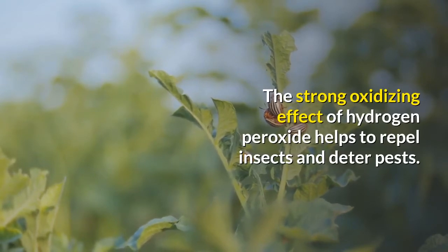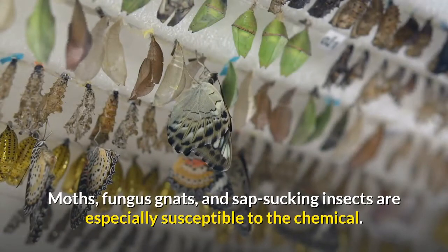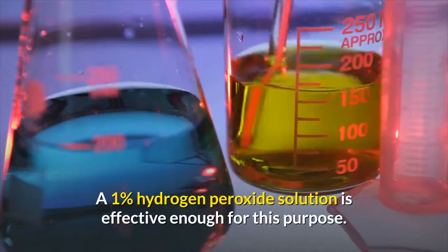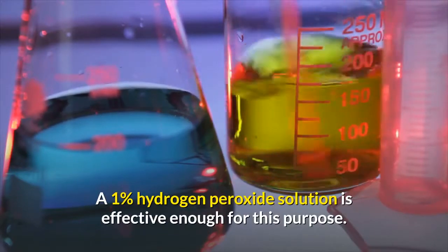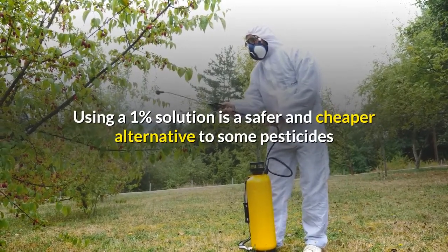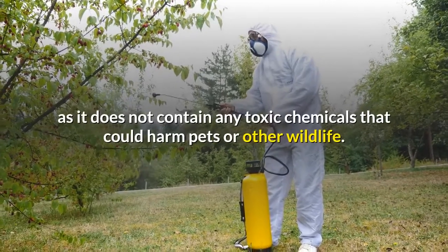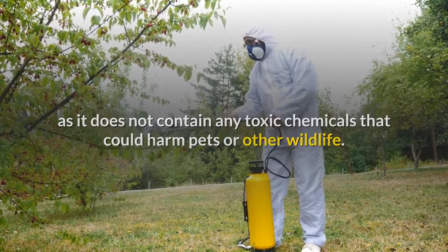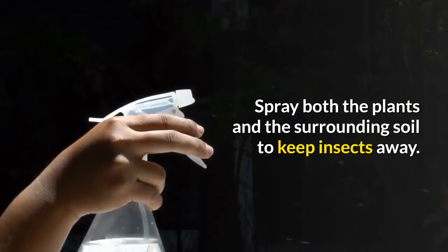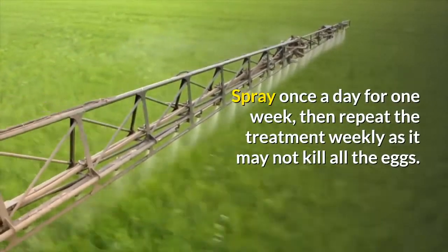Once the fungus disappears, you can continue to spray the plant regularly to prevent it from returning. Repelling insects: the strong oxidizing effect of hydrogen peroxide helps to repel insects and deter pests. Moths, fungus gnats, and sap-sucking insects are especially susceptible to the chemical. A one percent hydrogen peroxide solution is effective enough for this purpose and is a safer, cheaper alternative to some pesticides, as it does not contain any toxic chemicals that could harm pets or other wildlife.